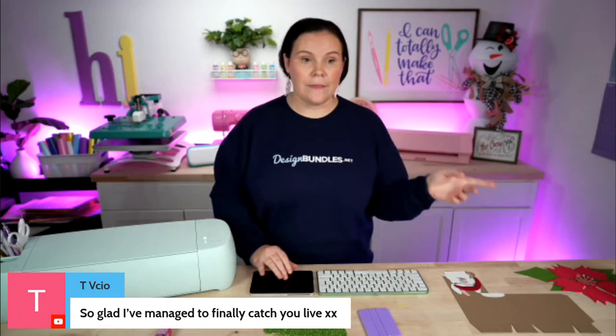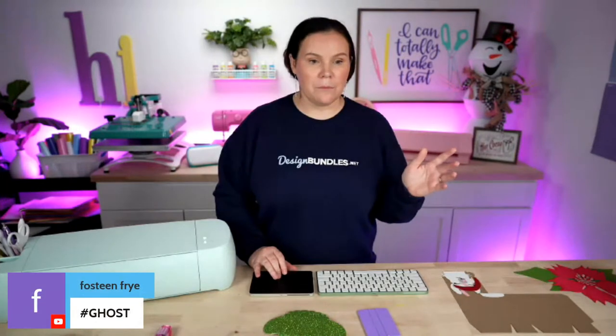Let's go over what I'm making here, and in the meantime I'm going to share my Cricut Design Space screen, because Cricut has actually updated Design Space. I want to show you a few of those new features while we're here today.